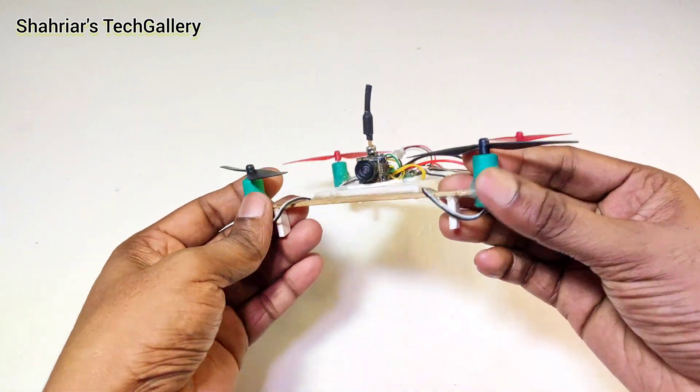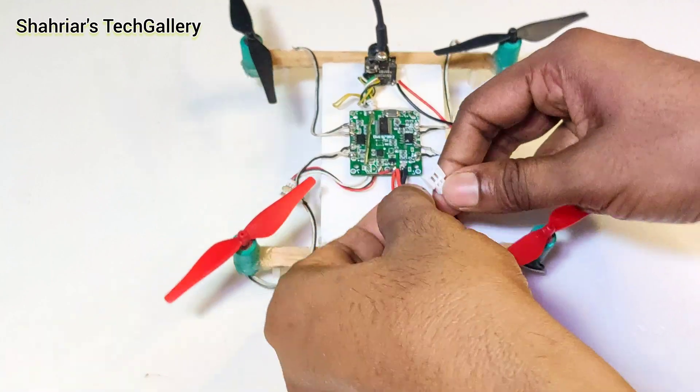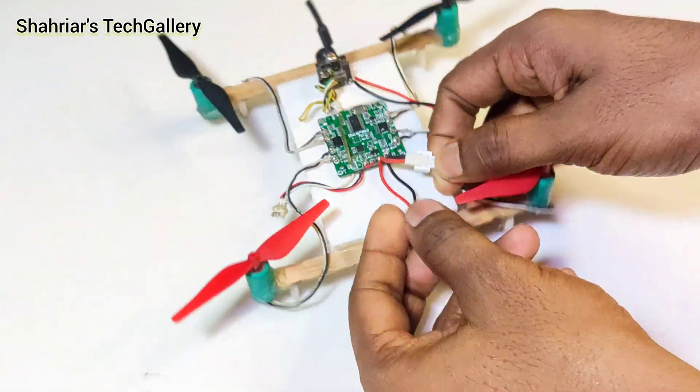Now our drone looks light. Now I connect the FPV camera with the flat controller. This is the power connector.